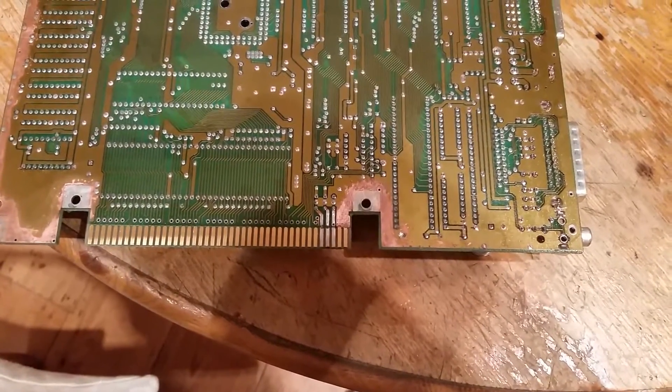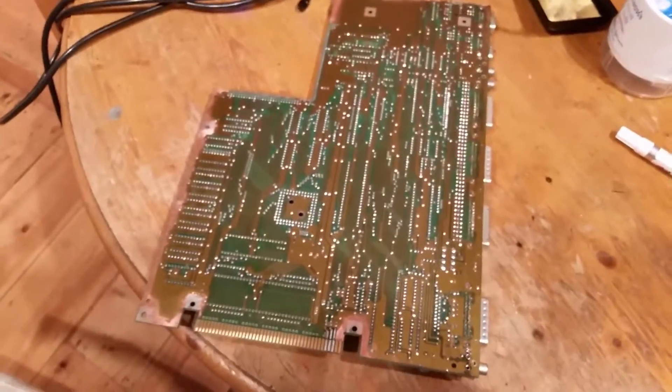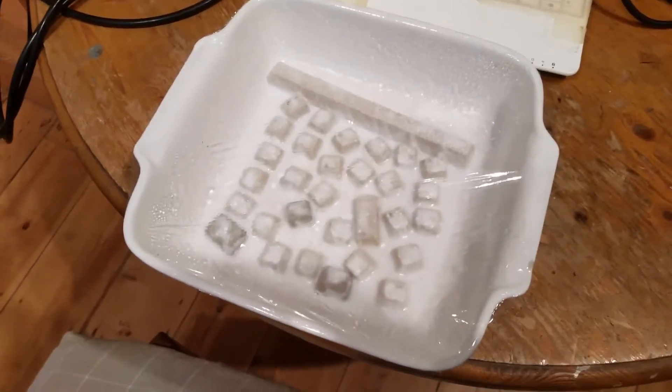There's a couple there as well but I just cleaned it up initially with isoprop, cotton buds and a wire brush. I'm going to rinse the whole board anyway. Do the other side traces. After three days under the UV light, just trying to check out the retrobrite.